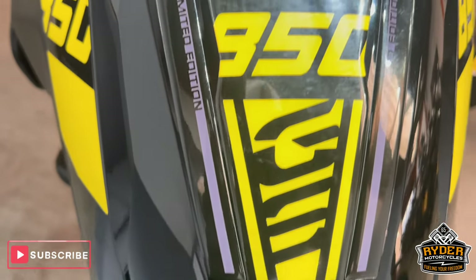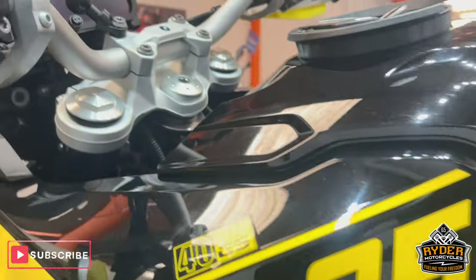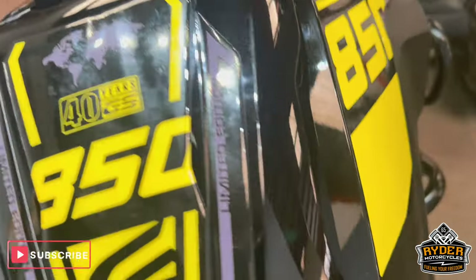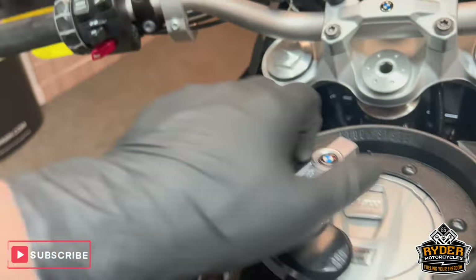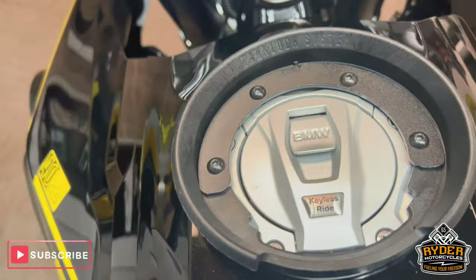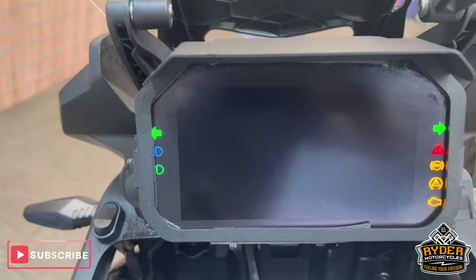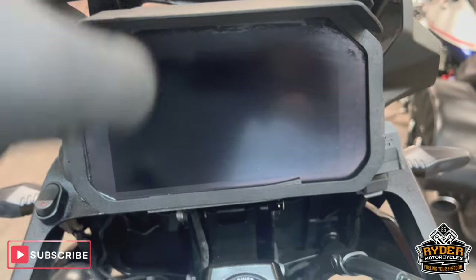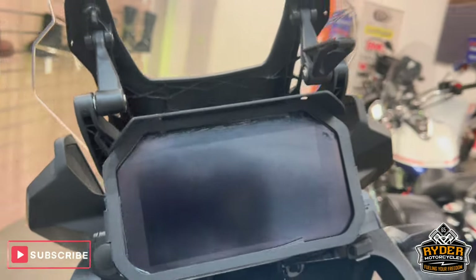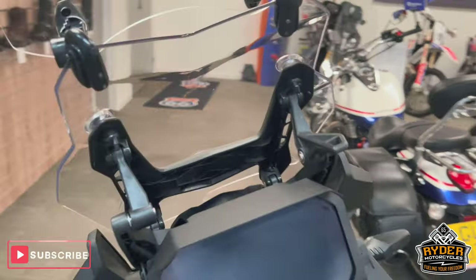Going up the tank, there's a tank protector on there. The left hand side is nice, as is the right. It's also keyless — you've got the tank ring there. All the dash does as it should. There's also a little sun shade added on there. All the controls are nice — really nice clean example.